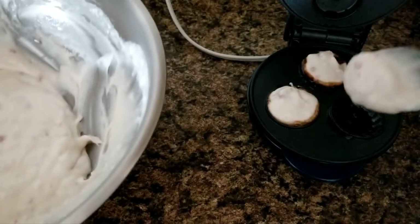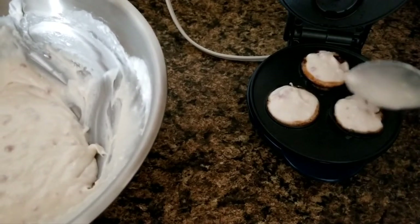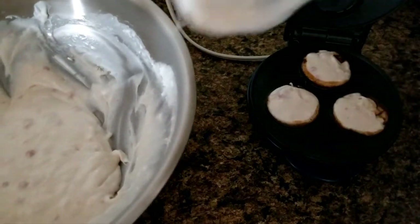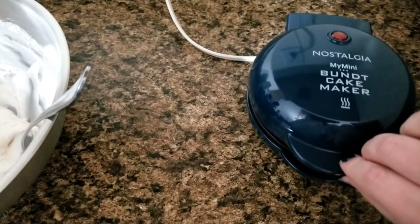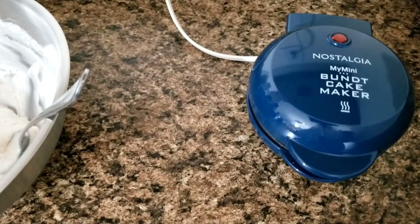When it says mini, it means mini — but that'll be cute because I've got a five-year-old and a one-year-old very impatiently waiting. I'm going to close this and let it cook and I'll be back in just a couple of minutes. The instruction book says three to four minutes, but I'm going to keep a check on it and see if that's how long it actually takes.